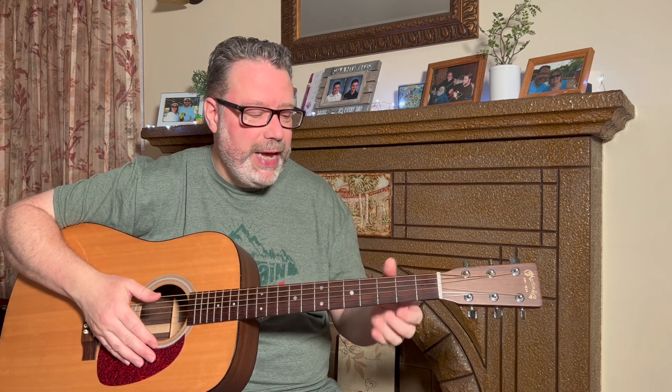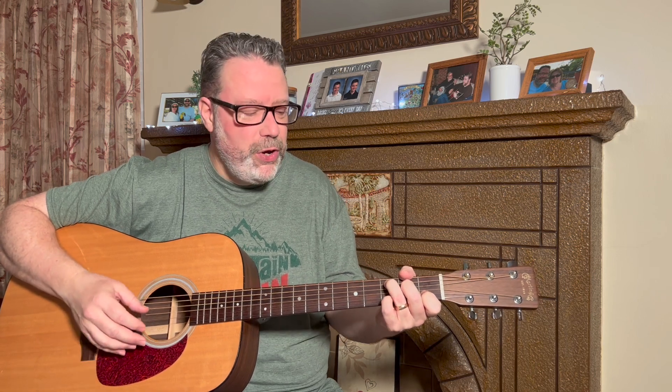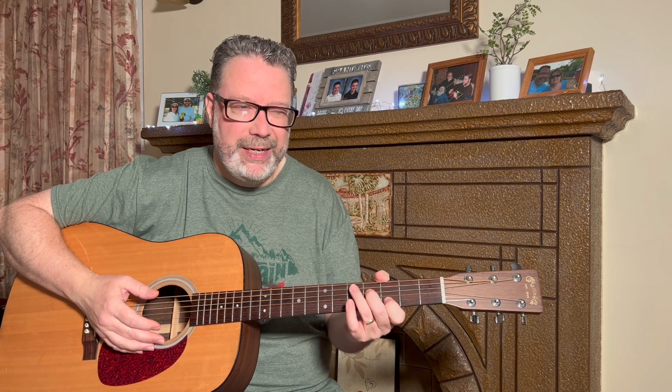We have to train our fingers to do what we want them to do. Just like everyone else, there are certain chords or licks when I was first starting out where my fingers just don't want to do what my brain is telling them. The way to fix that is to train our muscles, and that's what this exercise will help us do.